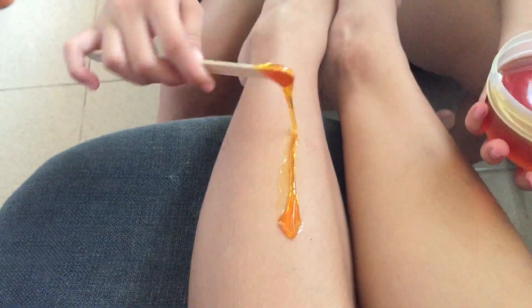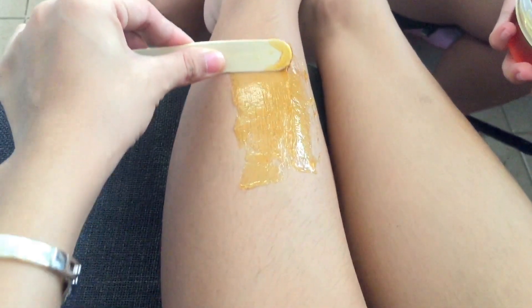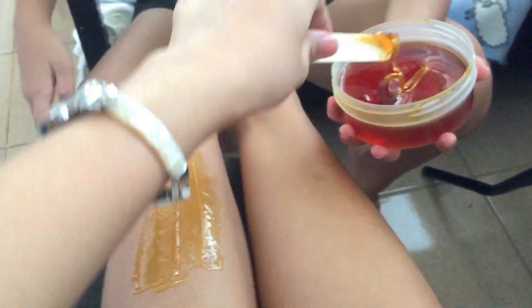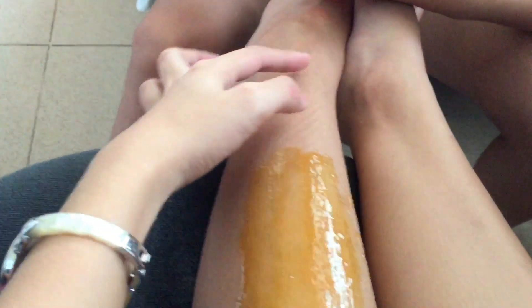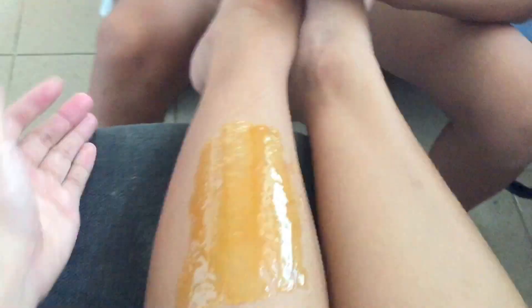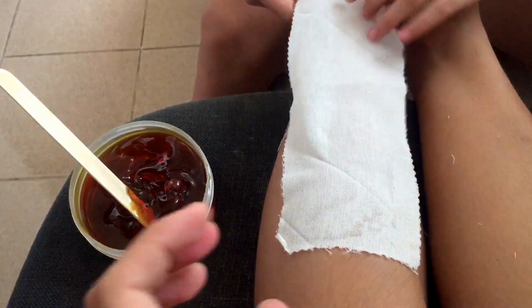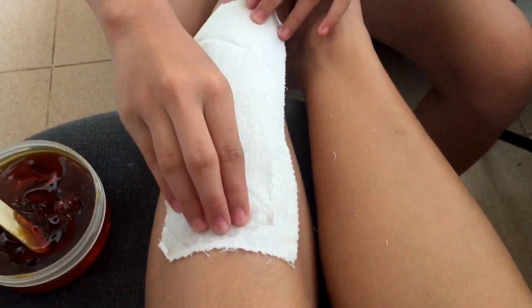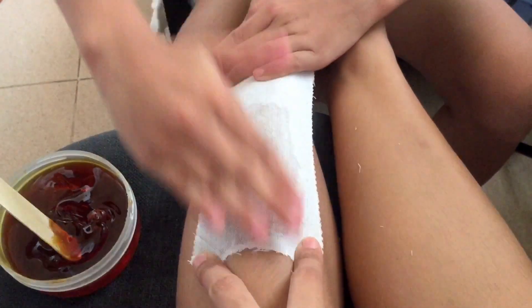Apply wax in the direction of hair growth as it allows wax to adhere more fully. We want to be more organized so we begin first from the bottom up to the knee. After spreading on the wax, place the strip over the wax and press it down firmly using strokes in the same direction as hair growth.